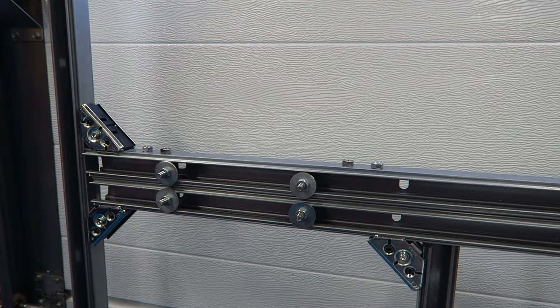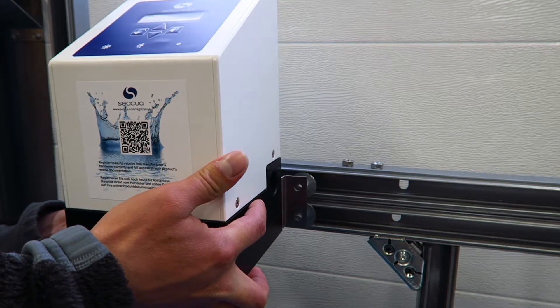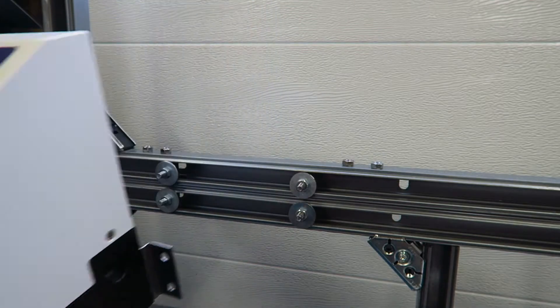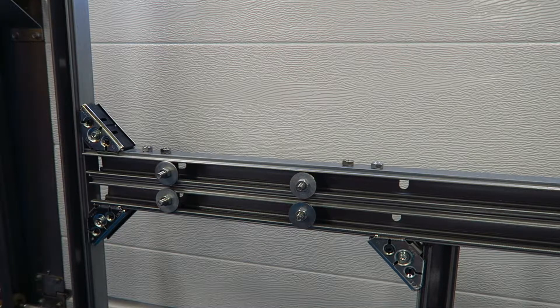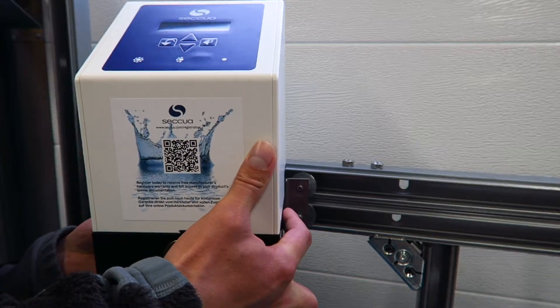You need to hold up the unit with the plate attached in order to mark the holes and the correct height. There are many ways to fix it, but in our case we're going to use 10 millimeter bolts. You need to use all the mounting holes.